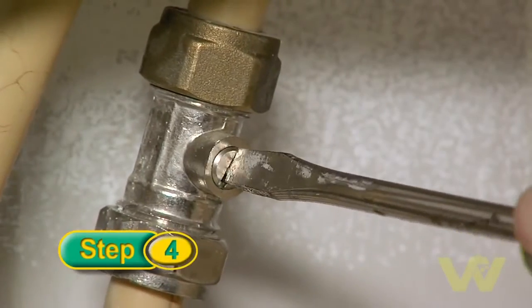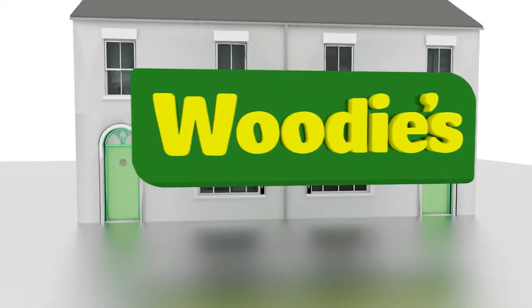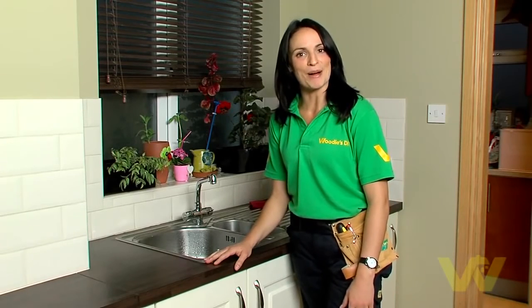Turn back on the water and test the tap. So that's it — job done. You've just seen how to fix a leaking tap. For more hints and tips, go to Woody's DIY.com.